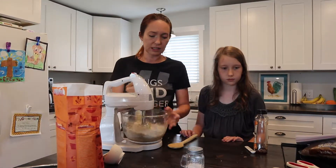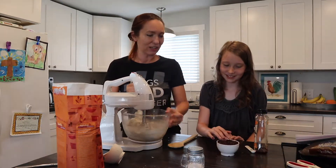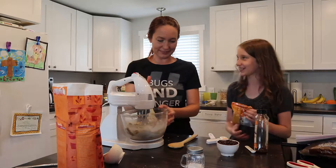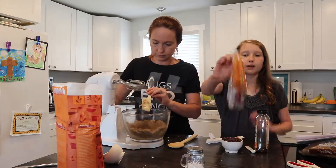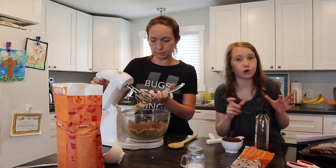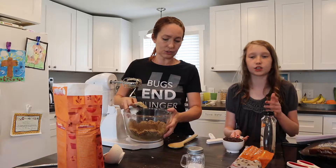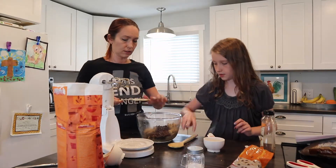It looks like somebody's been snitching the chocolate chips. I had two, and I got five. The video did recommend many chocolate chips, but last time we made it we had bolded chocolate chips and it still tasted good. Nothing goes wrong with chocolate chips unless you're allergic to chocolate. Then you stir them in.